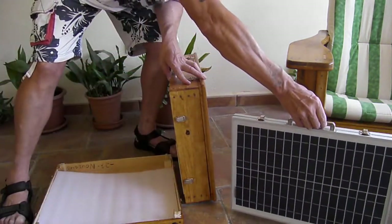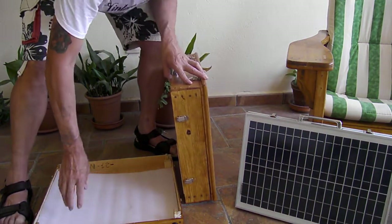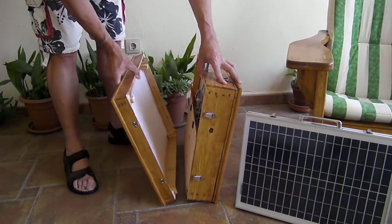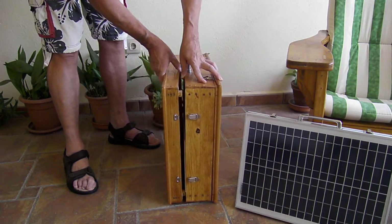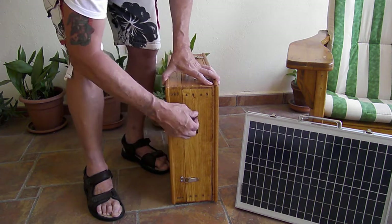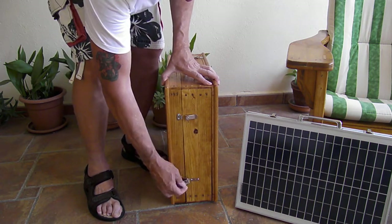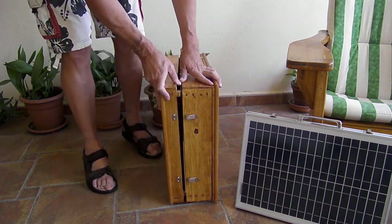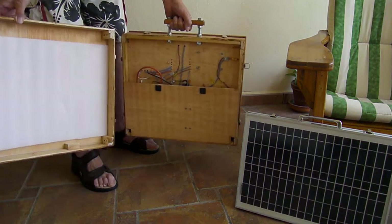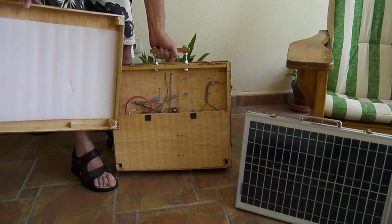I put the solar panel to one side and put the back panel back on. In the back panel you can see all the circuitry, which I'll show you in video number three.